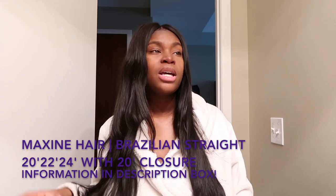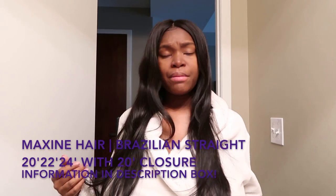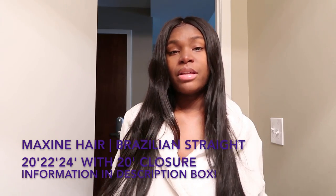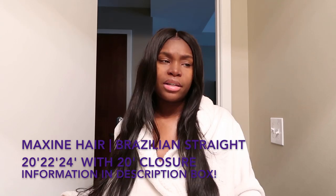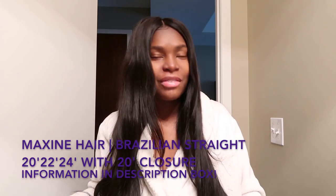What I do is put my flat iron on the highest setting, which is 519, and surprisingly this hair takes heat very well. Some bundles I've had didn't take the heat that well — the hair would come off the flat iron with the ends looking very dry and dead. So yeah, this hair — I freaking love it.